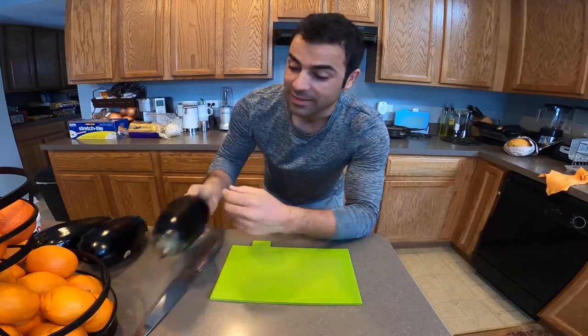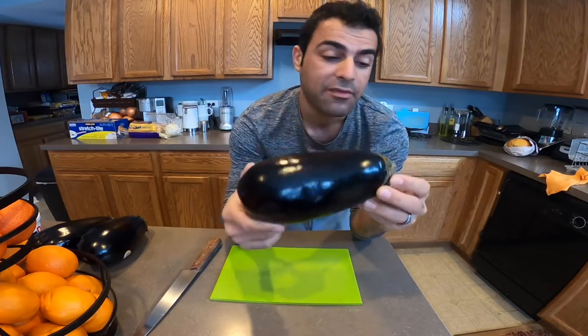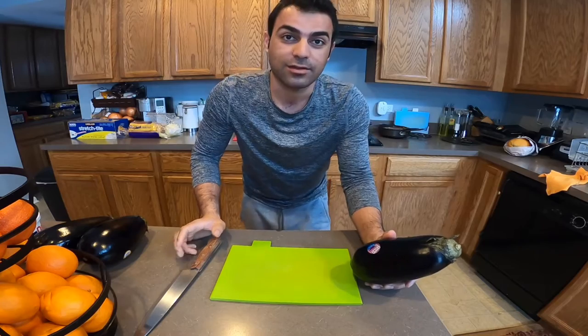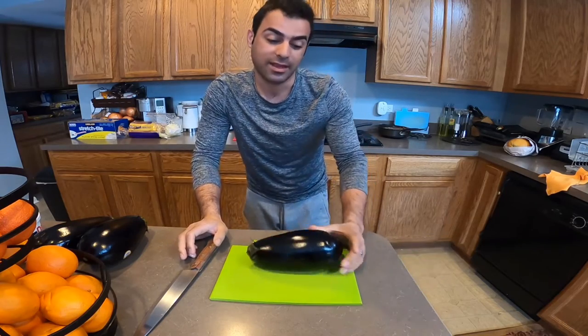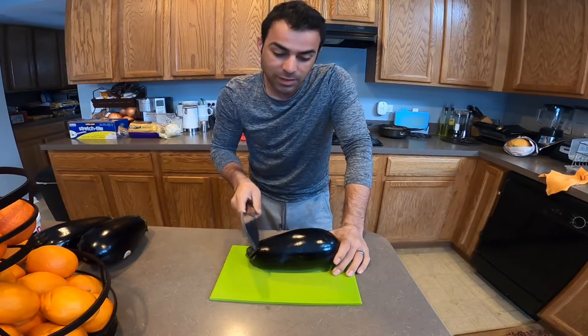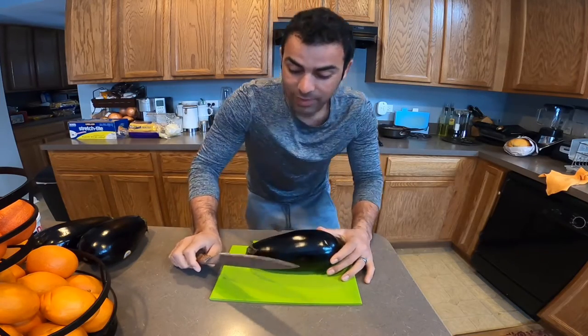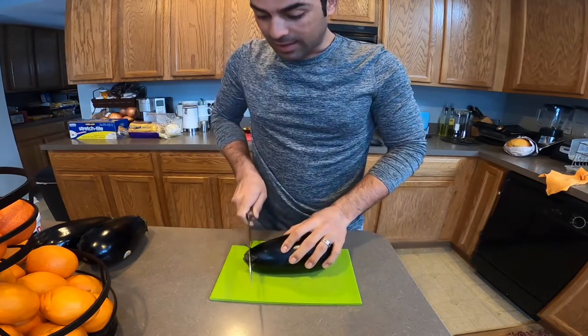Hi everyone, today I'm gonna make eggplant — it's really my favorite food. I remember my mom used to cook it for us, so now I'll show you how to cook it. I learned from watching her, and it's my favorite food. Now I'll show you guys.